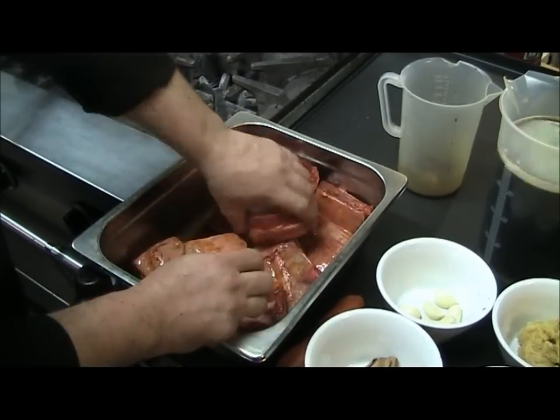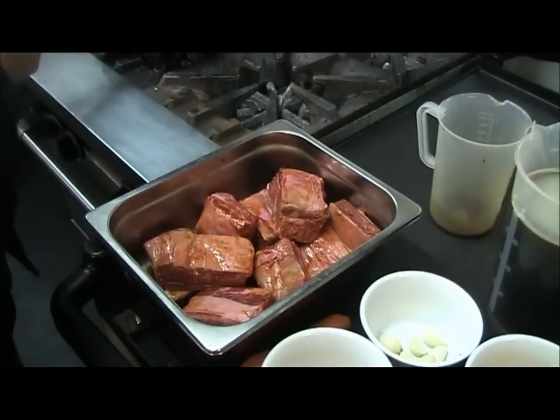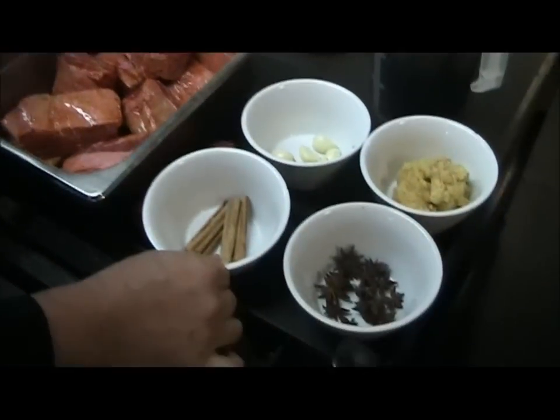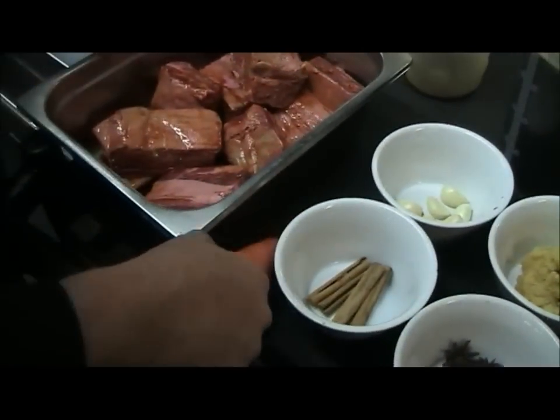So, beer being bitter, the soy being salty, and then as we go down the line we'll be adding some sugar for sweetness. Just going through our ingredients: the beef short ribs marinating, cinnamon quills, star anise, garlic cloves, palm sugar, and one carrot.